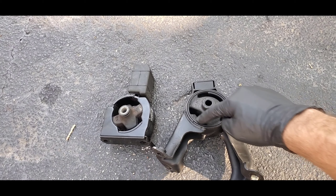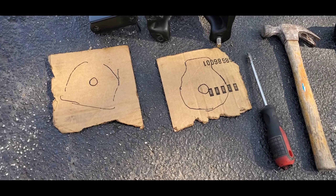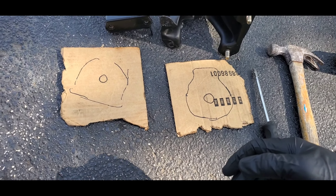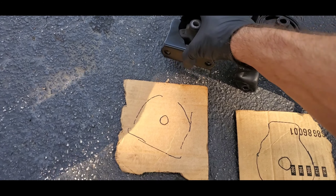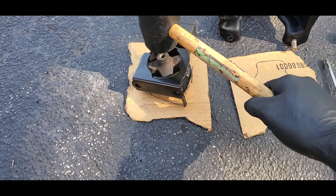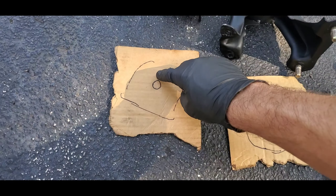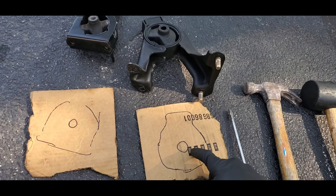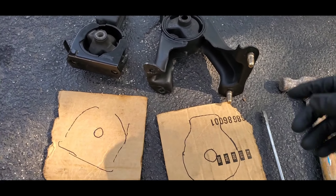To ensure that the pin is in the right place, I put it on a piece of cardboard and smacked it with a rubber mallet. Where the indentation was made, I drew a circle around it so I know exactly where it needs to be. I did the same for the rear one.